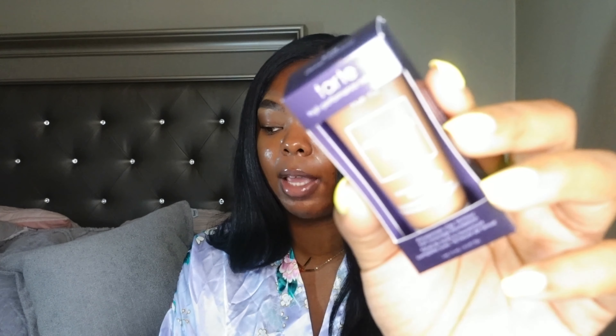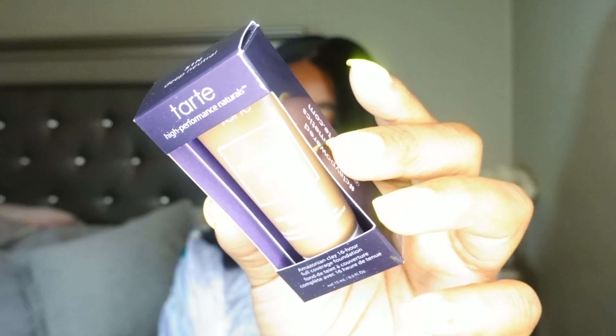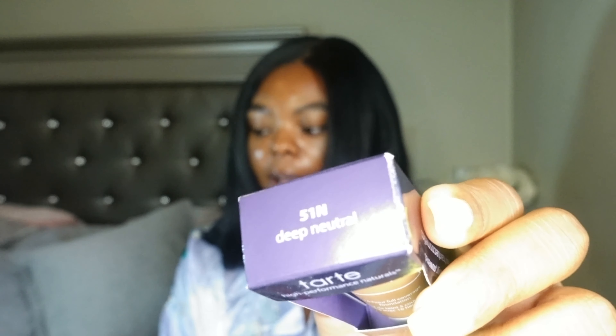I think I paid about $20 for this. I picked up the shade 5-1 Neutral. The reason I went with the mini size is because I wanted to try the foundation out first before buying a full size. If I like it, I'll eventually get the full size. Right now I have too many foundations I'm trying to get through, so I didn't want to buy another full size bottle just in case I didn't like it.